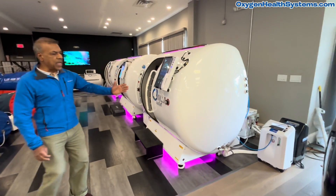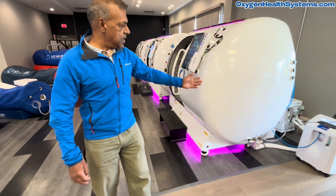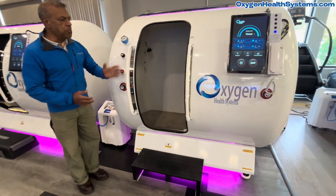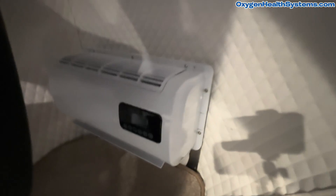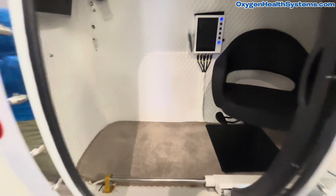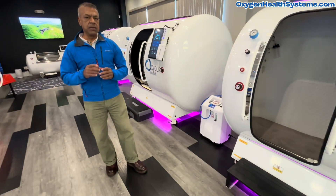Here we have a 40-inch chamber which is like a half moon, and its configuration features a movable chair. As you go inside you would see that the air conditioner is near the floor, nicely tucked away — it's a low noise air conditioner with a fully customizable interior. The chair shown is a movable chair, but it can be fully equipped with a recliner.